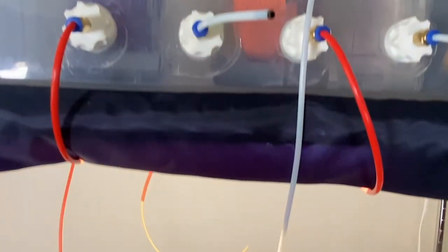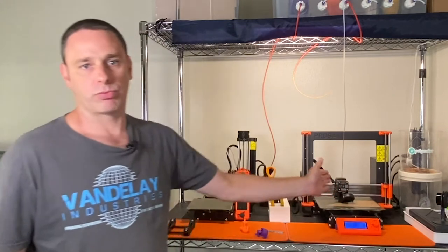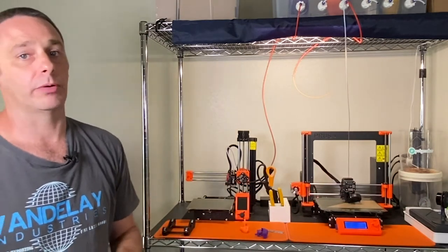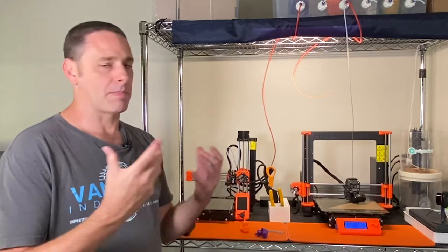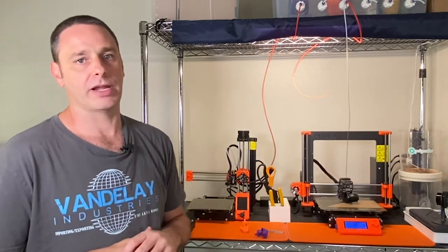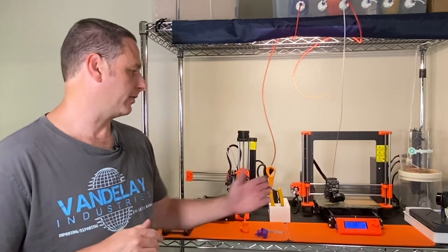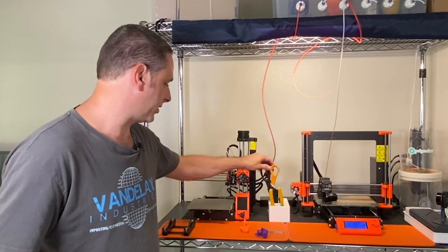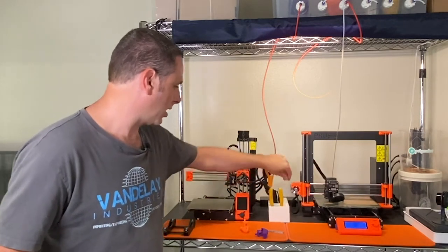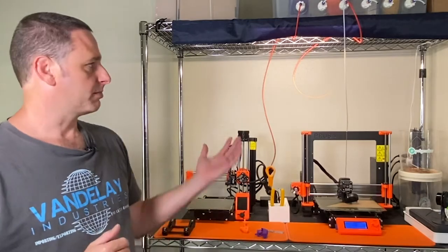We'll talk a bit more about how the printers work in a second, but overall this is my setup. I've got a camera here where I can monitor print jobs — that's important because sometimes prints fail. You want to make sure there's not a big mess or a fire that could potentially break out. There is risk involved with 3D printing, and that's the reason for the camera. There are also various other tools here — scissors, cutters, and other parts I keep on hand.